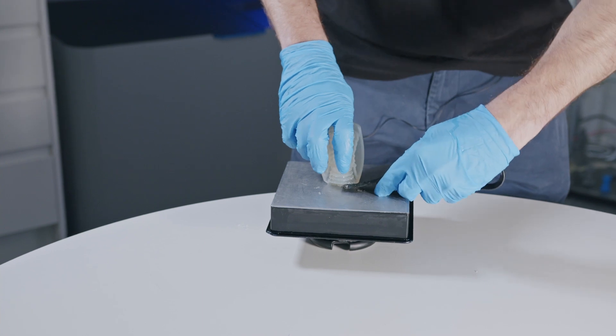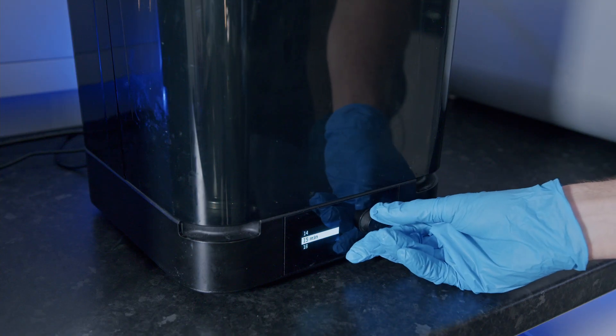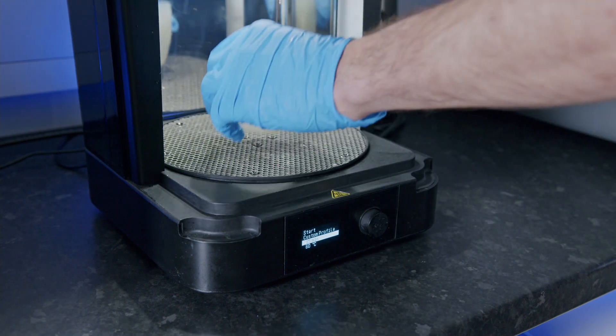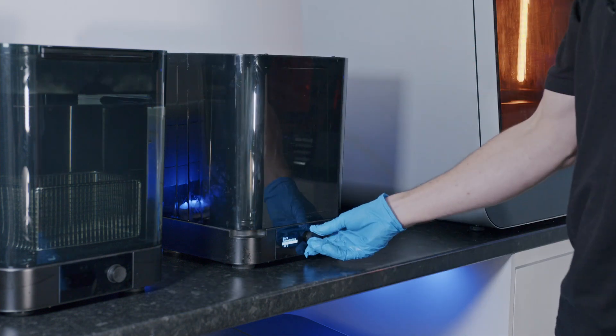Next, we need to remove the part from the build platform and place it in the FormCure. FormCure is designed to help 3D printed parts achieve their optimal strength and stability. It has pre-programmed curing times depending on the type of resin you use for your part. Simply select the appropriate resin from the list and press start.